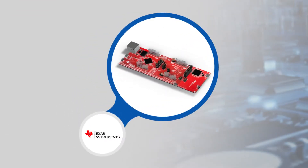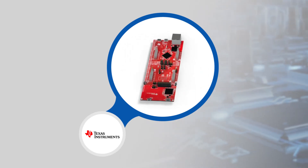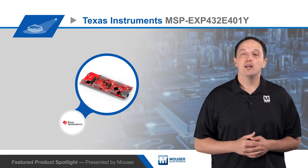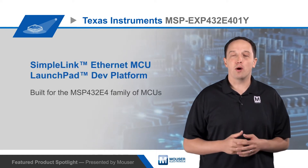The kit is based on the MSP432E401Y and offers the 80-pin Launchpad standard interface with two independent BoosterPak XL connectors for hardware expansion. TI offers a variety of BoosterPak modules, including multiple wireless options which developers can use with the board to create a wireless gateway.